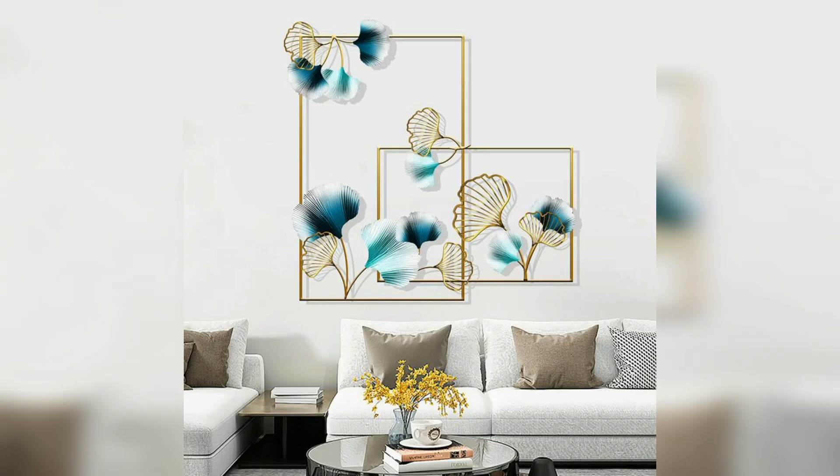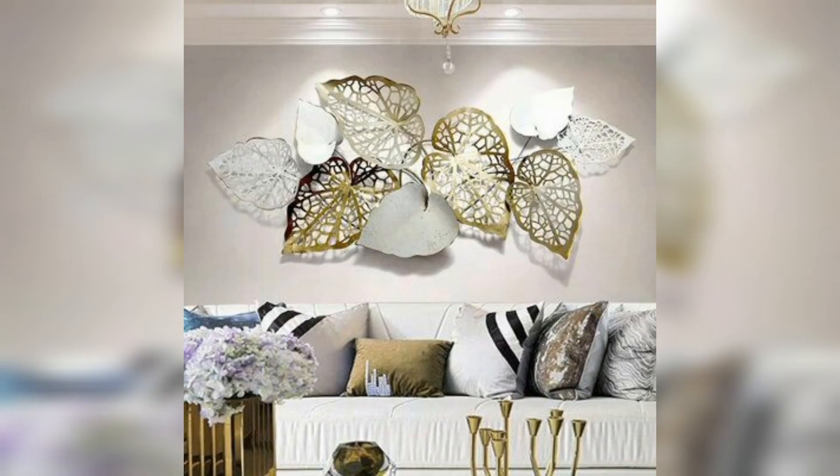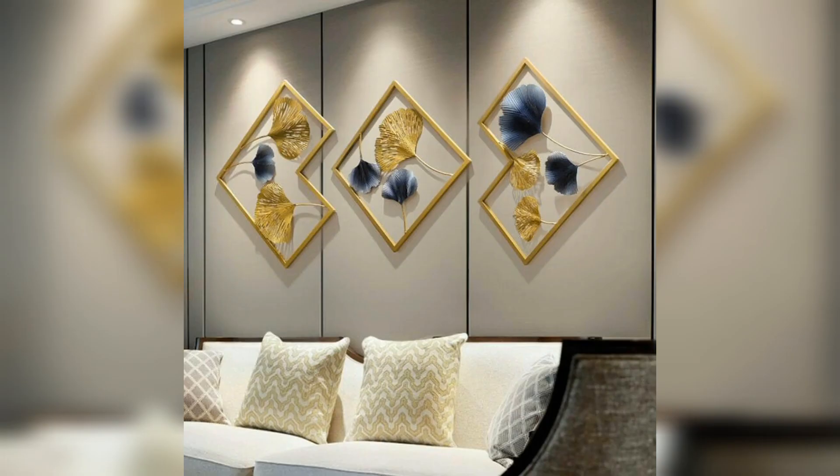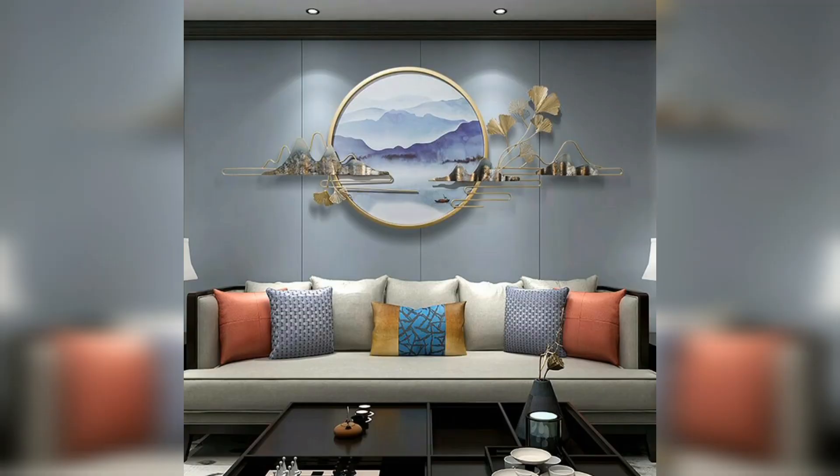This is a golden and white color decor idea on the wall, and the grey mirror on the wall is very beautiful. This is a very beautiful gold and blue design, and a very beautiful tree in golden wire on the wall. This is a beautiful leaf decor idea in wall design, and a very beautiful triangle decor idea with gold and black, and a beautiful golden leaf.